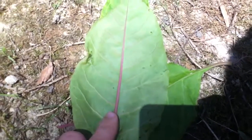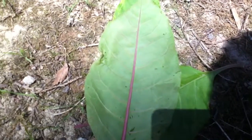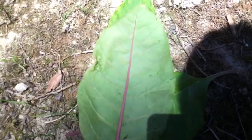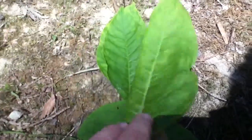The berries you can use for ink or purple dye. Some people say you can use the roots for soap — I'm not sure about that. What we're going to do is crunch them up later and actually try this theory.